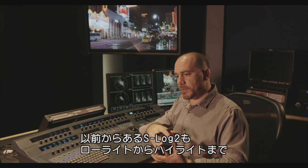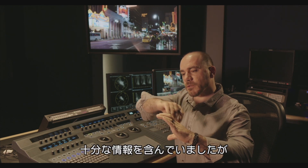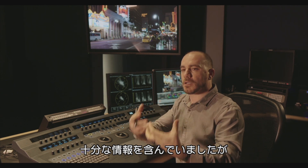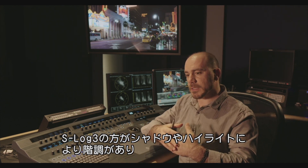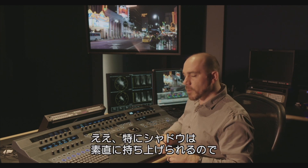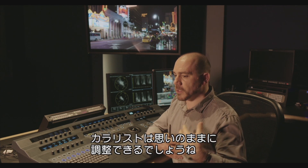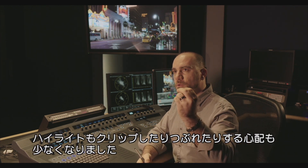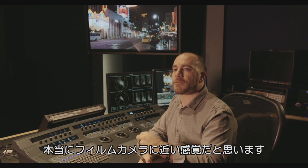S-Log2 was mapping the same amount of information — the 13 and a half stops of the camera — with a lot of mid-tones, and then gently rolling the highlights and lowlights. That is great as a starting point if you're not doing a lot of color correction. Here, the distribution between the mid-tones, shadows, and highlights is much more linear — more of a pure log encoding. When I'm grabbing the shadows, I'm really grabbing them without too much effort. The color corrector grabs them and I can bring them where I want. The same for the highlights — you never feel that you are clipping or crushing too much to the point that you don't have detail. It feels more like a film camera.